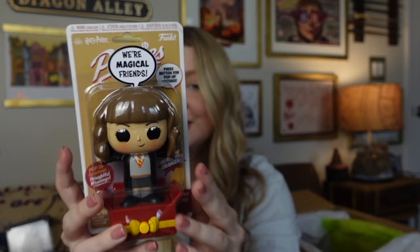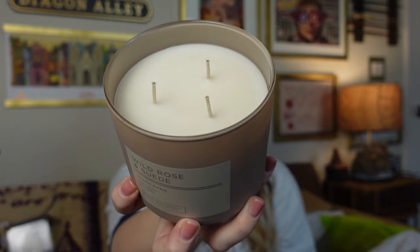Next this feels like a heavier item — this might be the candle. It's wrapped in some blue tissue paper and bubble wrap. Yes, it's a candle! It says Wild Rose in Suede by Whiteborn — pink tea rose, soft suede, in warm amber. It is a huge candle. Let's give it a sniff test. That smells so good. I love this — this is right up my alley. I am obsessed. I can't wait to burn this later.